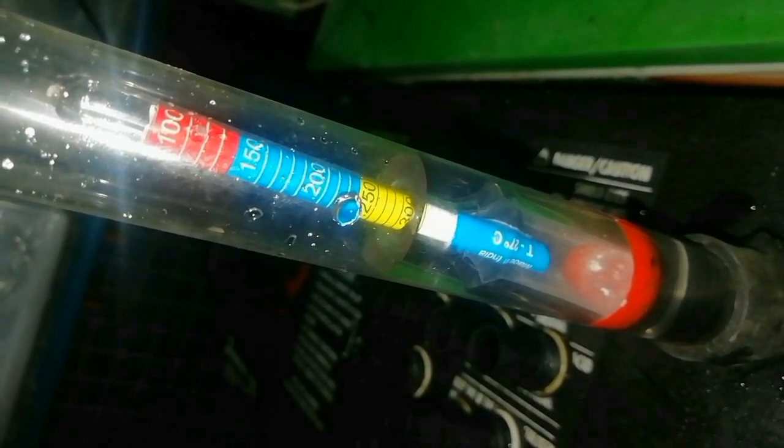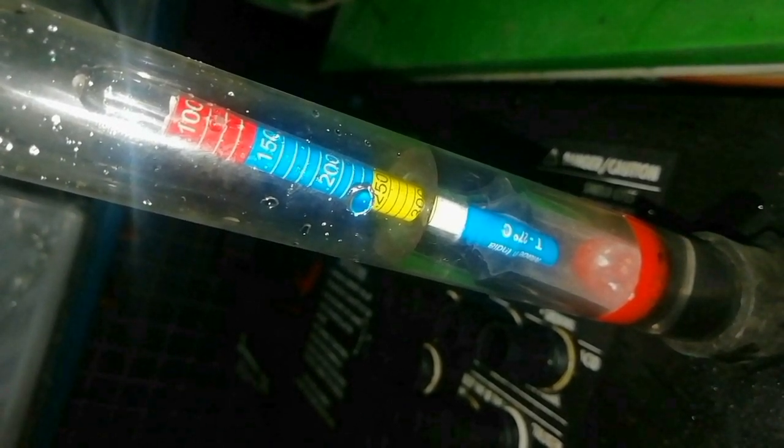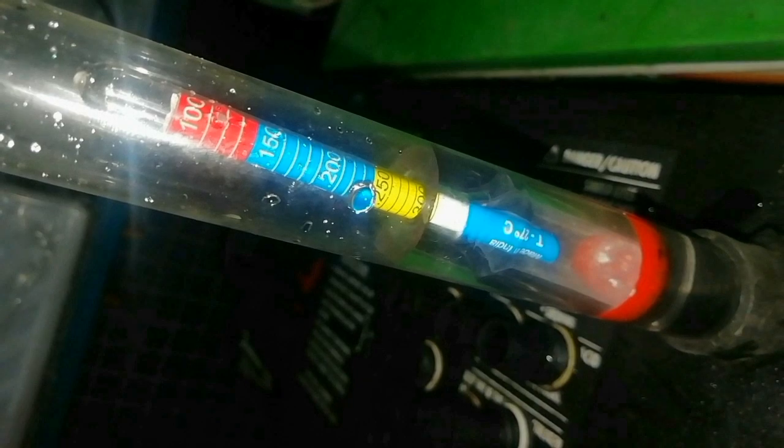Check every cell separately. This result gives the overall condition of the battery and we can identify if it is charged or not. Thank you for watching this video.